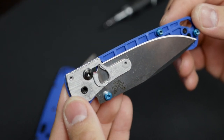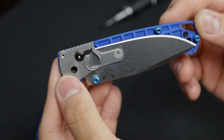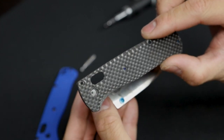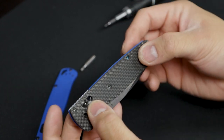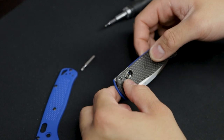Let's go ahead and pause real quick. This is what the interior of a Bugout looks like — you've got your Axis lock system, the blade itself, and then the barrel. We'll go ahead and slap on this Flytanium scale and kind of match everything up together. I think this thing is going to look super sexy — guys, I'm really excited. Let's get back to it.